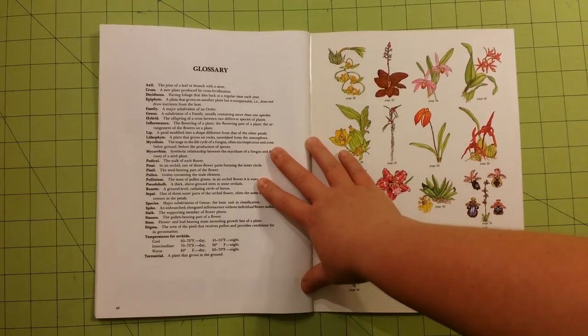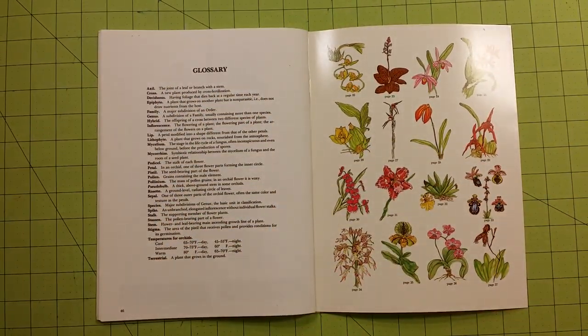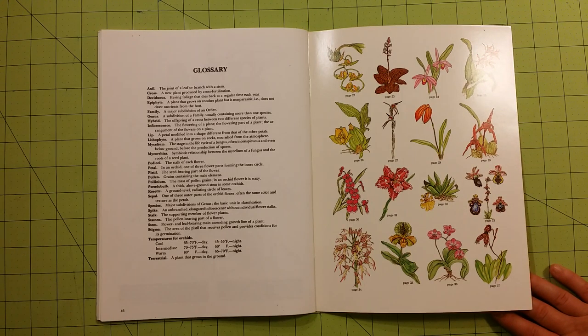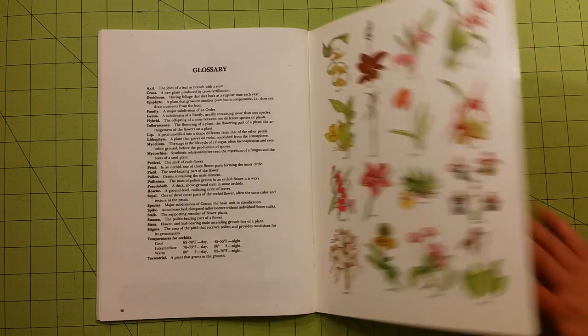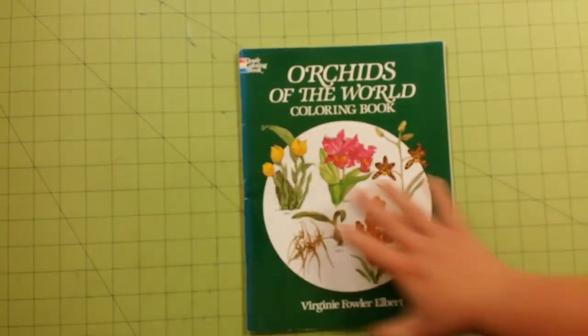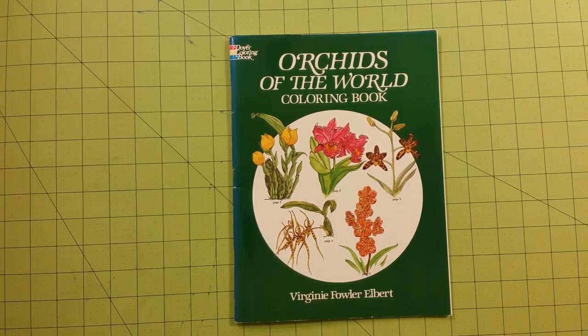In the back, you'll have a glossary of different parts of flowers and orchids, which gives you a rundown on that. So thank you guys for watching. This is the Orchids of the World coloring book by Dover Coloring Books. Thank you for watching, and happy coloring!